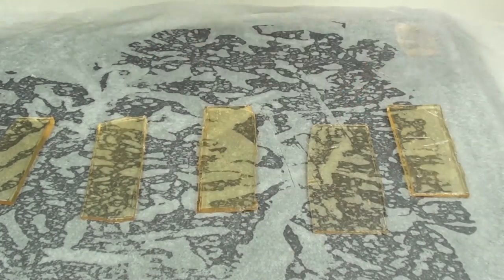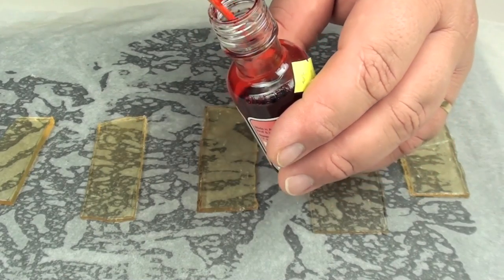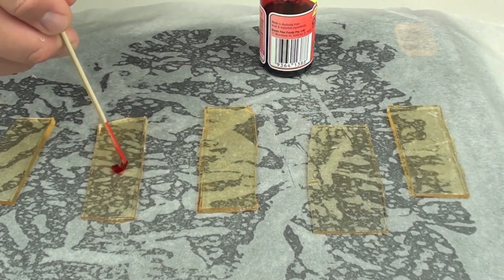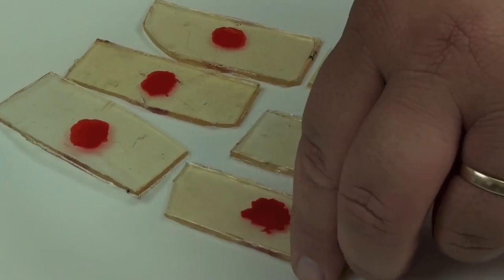Next I have just got some red food colouring and a wooden skewer. It is just a simple matter of grabbing your wooden skewer, getting the flat end, and dipping it in the red food colouring. We are just going to circle around the red blood dot right in the middle.